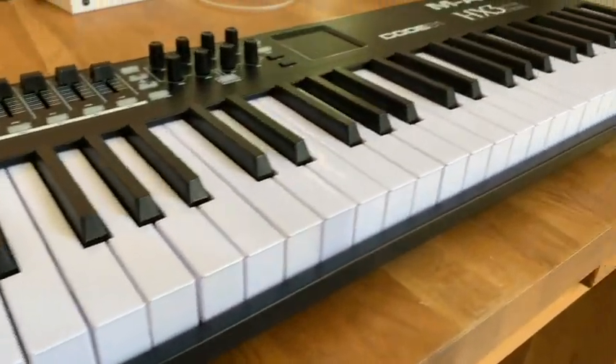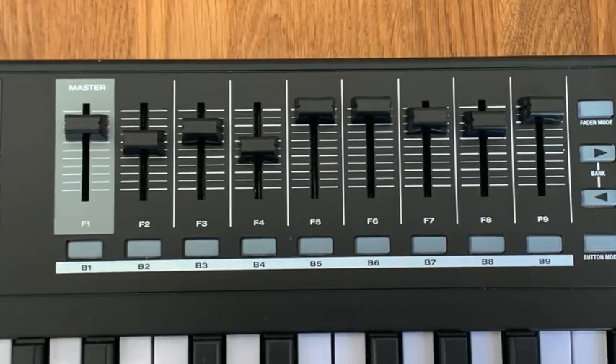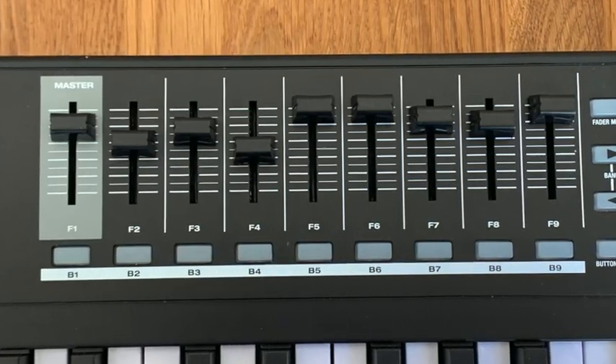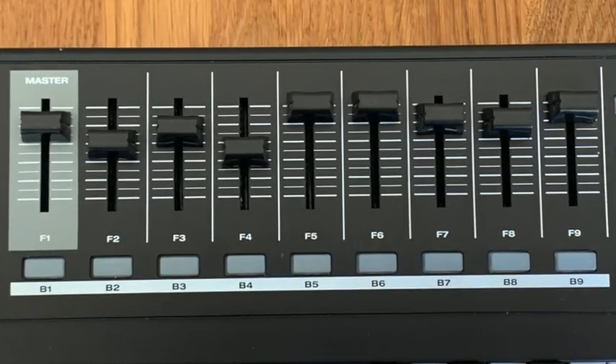The Code 61 offers nine faders that can be used as drawbars. This is the most important requirement for an organ controller. The faders are invertible so that the drawbars work the right way around. The nine buttons below can be freely assigned to HX3 functions.